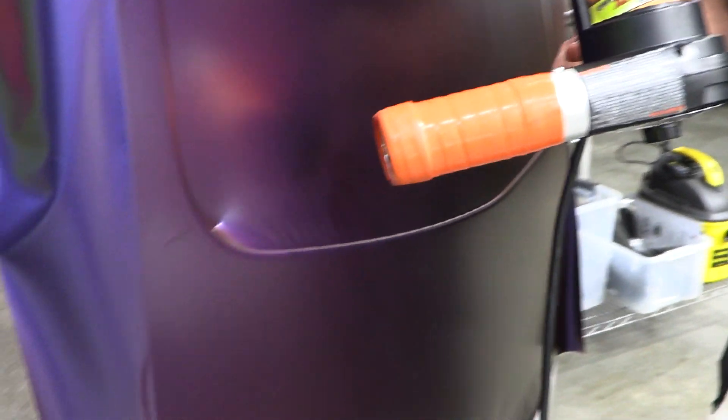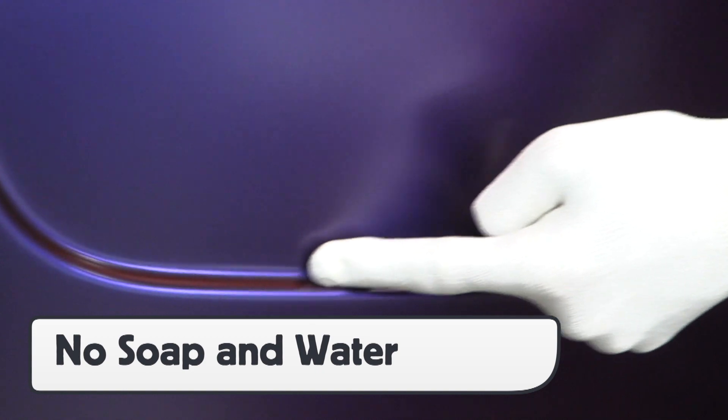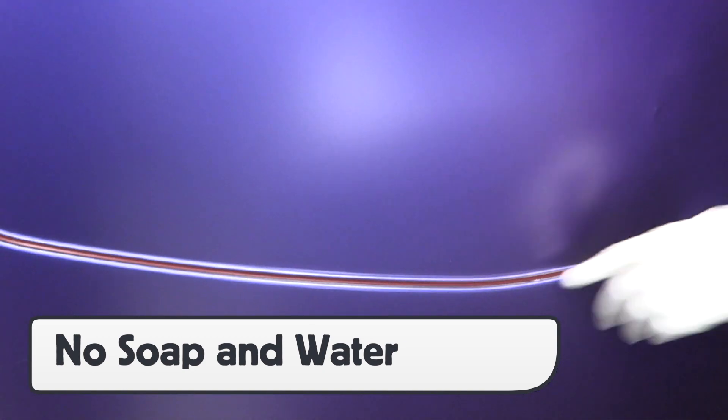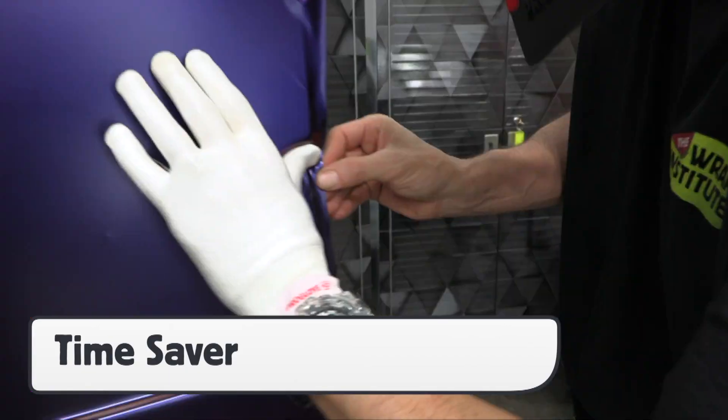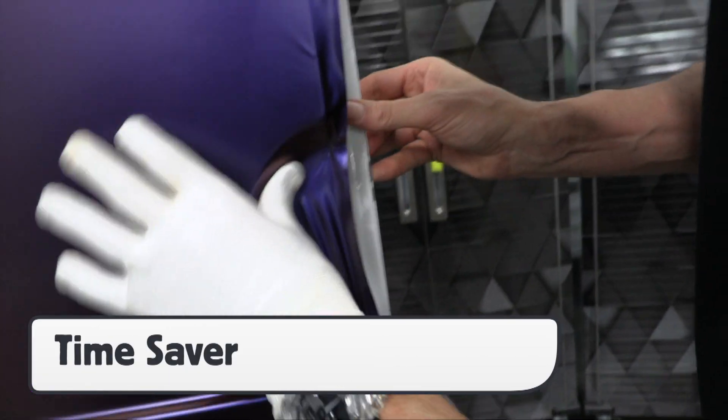with the Pro Glove HD the film simply is warmed and formed. This saves the steps of spraying down a glove during the install process which significantly increases workflow, as well as avoids having to clean up the soapy residue from the face of the film when done with the application.